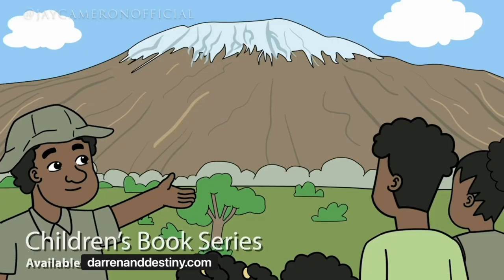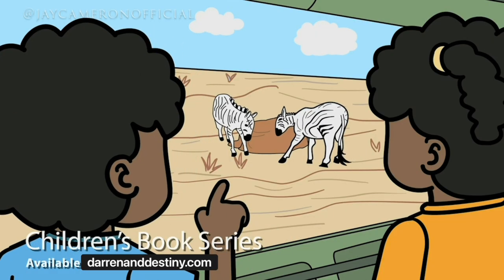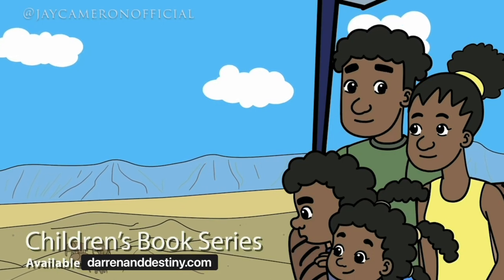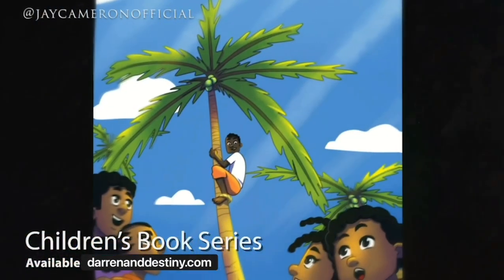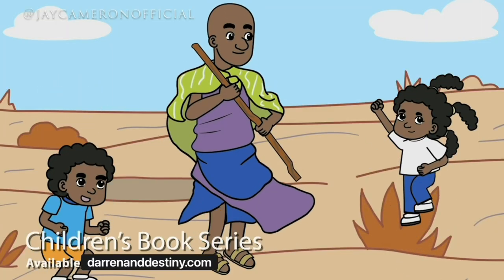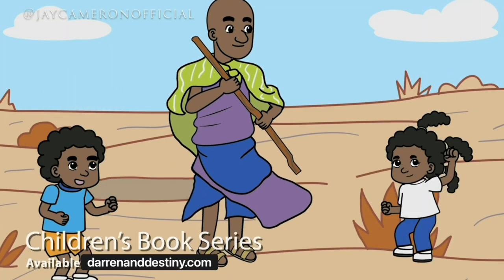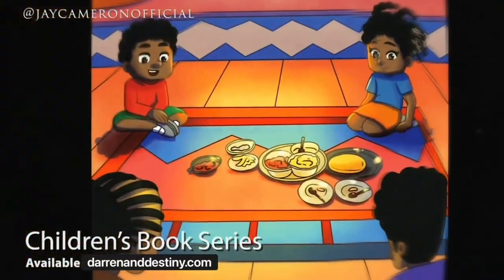There's just so much that Darren and Destiny are able to do. As they do it, they begin to open the minds of a new generation. They don't get bombarded with negativity — they're actually able to see positivity and inspiring images and messages about the African diaspora, as well as those who are still indigenous to the continent of Africa, and they begin to see things differently. I'm excited about introducing the adventures of Darren and Destiny.